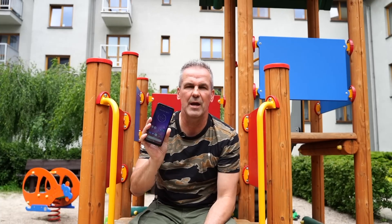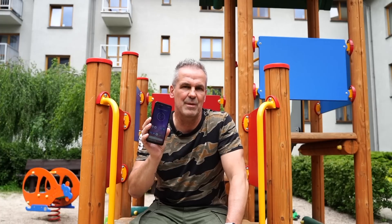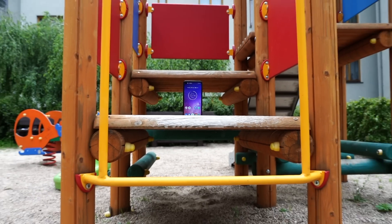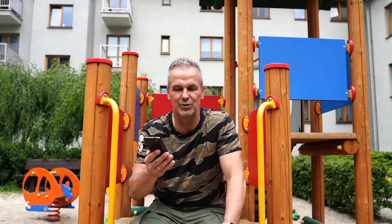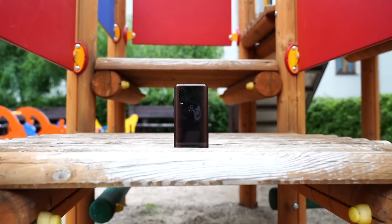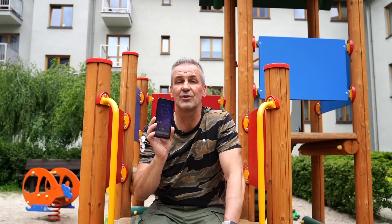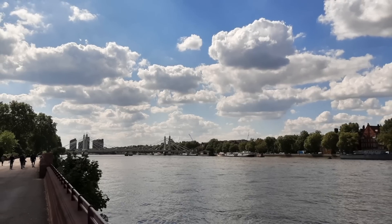I told you about the display — it has a cinematic 21:9 screen. What I didn't tell you is the diagonal of this display: 6.3 inches. Maximum resolution is Full HD+. So it's a slightly more stretched, a bit longer smartphone with what is effectively an 18:9 screen. Does that mean we have a problem with one-handed use? No. Except for the notification bar at the top, which is hard to reach. But that's a trade-off. Now look at the photos, because this is important — assess them yourselves. We start with photos taken during the day.